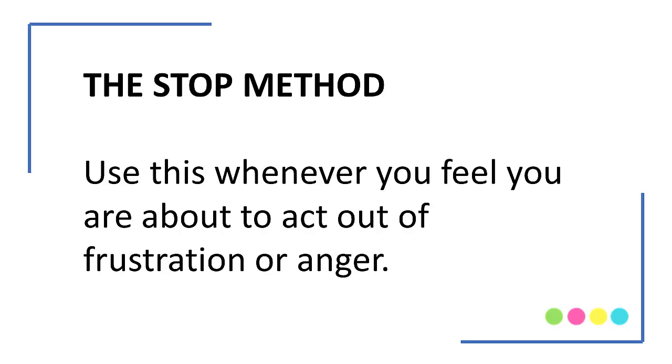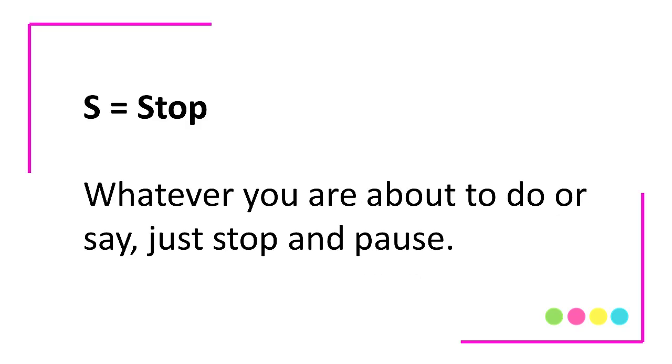It's called the STOP method. Whenever you feel like you're about to act impulsively or out of anger or frustration, I want you to practice the STOP method. S stands for Stop — whatever you are about to say, whatever you are about to do, just stop and pause.